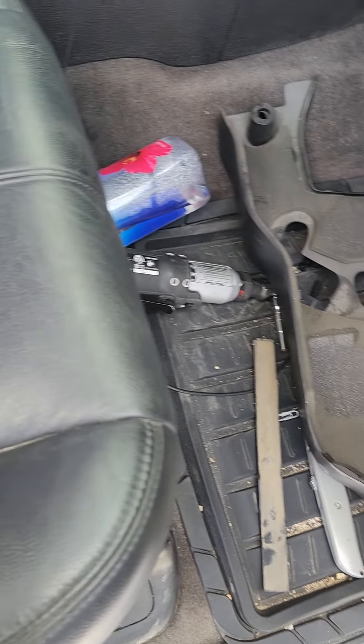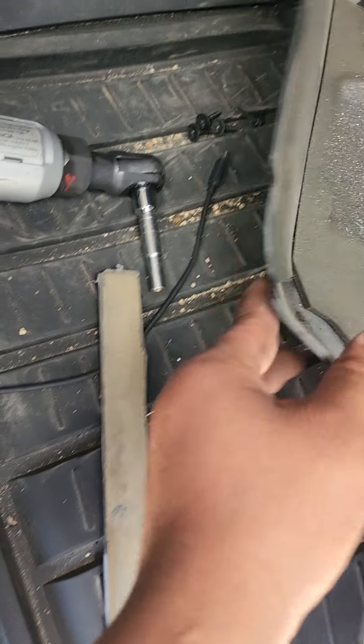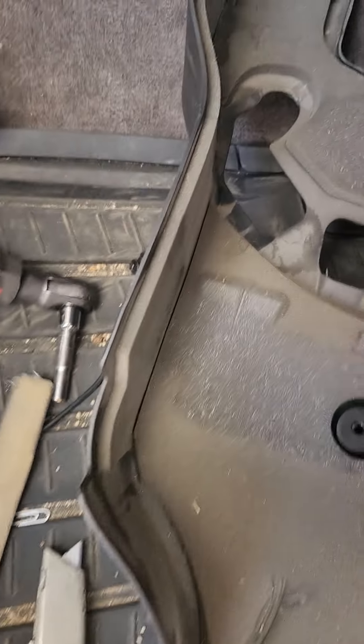Alrighty y'all, I got a 09 Chevy Tahoe — sorry, I'm used to sell Brattos. She wants to replace the cabin air filter on it, which the factory didn't come with one.